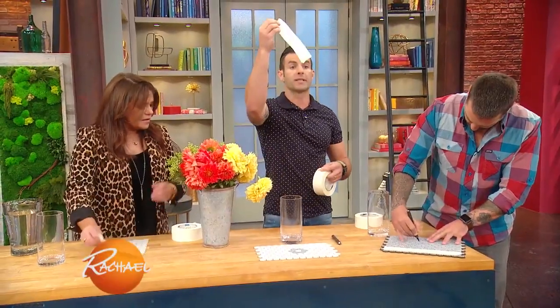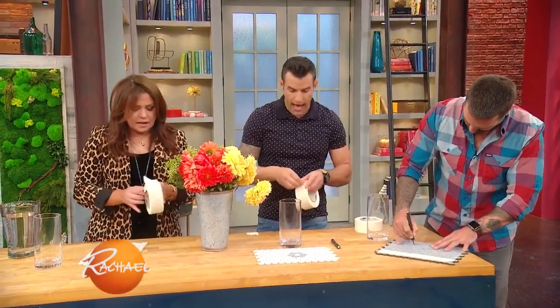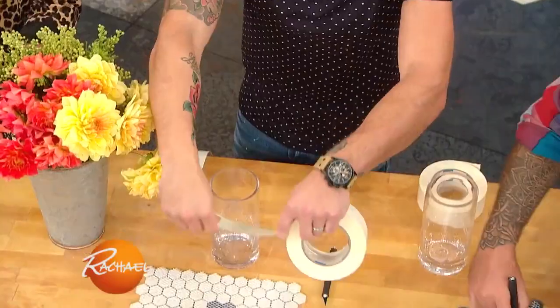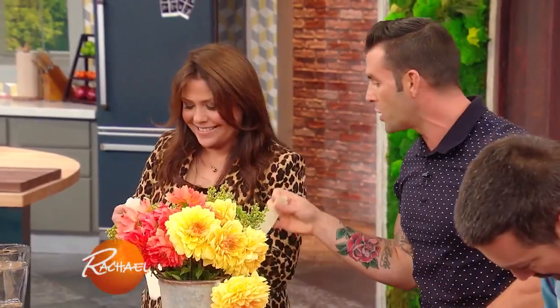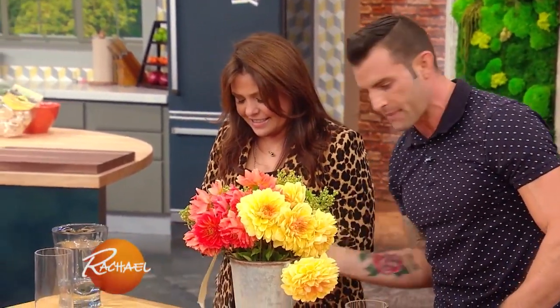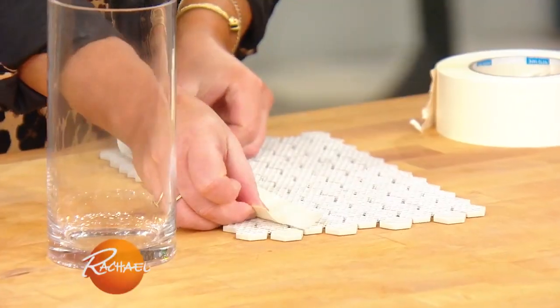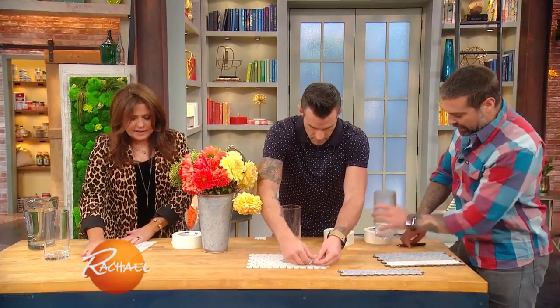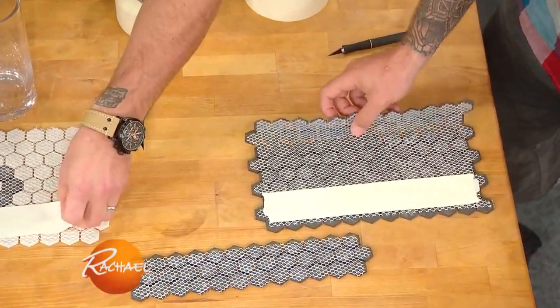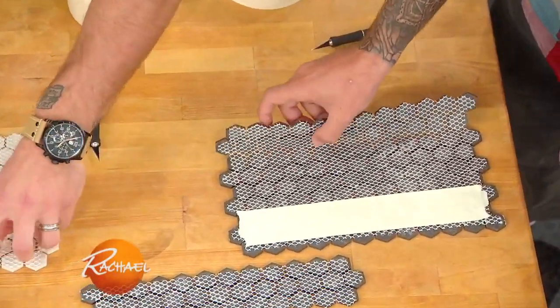All you're gonna do is use double-stick tape — you're gonna have two pieces. Rach, you're gonna rip it there. All you're gonna do is just make sure that you rip it for the same exact length. Now, most tile when it comes on a mat like this is 12 by 12. If you take your vase and the height is less than that, just line it up and fold the tile along wherever the top of the vase is — that'll give you a nice cut line. Hold the tile folded and trace it with a utility knife.